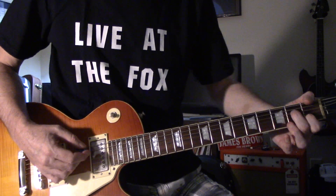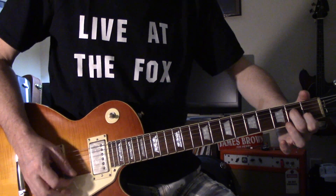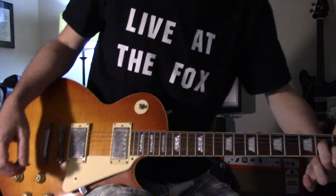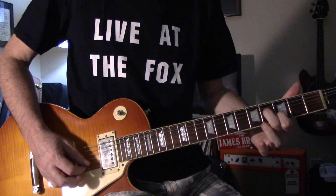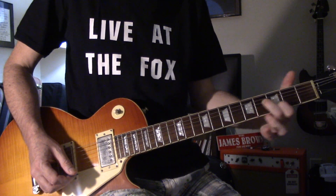It's in A minor — A minor 7, I guess. That's the main lick of it, the riff of it, is this A minor 7. Fret lit up, 2 frets and then back down.